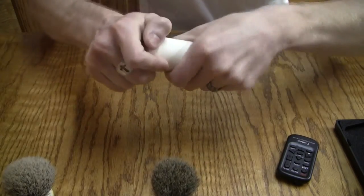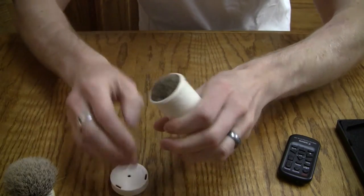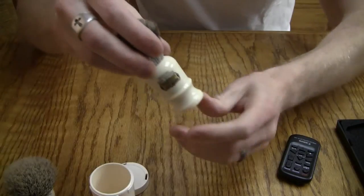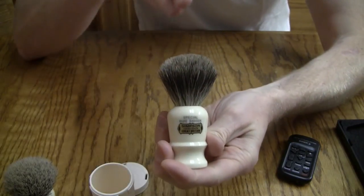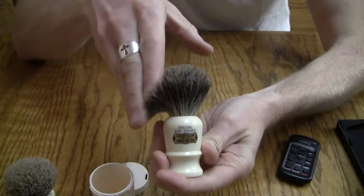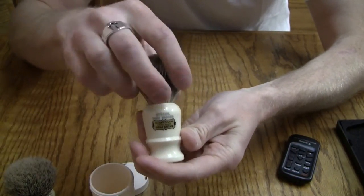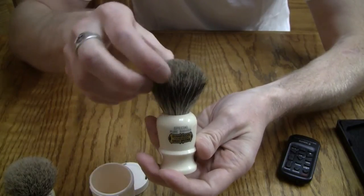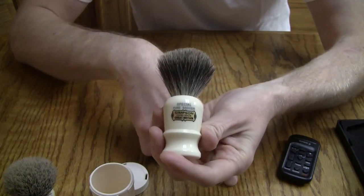It has this travel tube — just drop it in and pop the cap on. It's a nice, sturdy tube that keeps your brush safe and keeps it from getting bent out of shape in a bag. Because sometimes bristles will bend, and you don't want them to get out of shape or broken. If they get broken, they will shed, and eventually you'll have a bald brush.